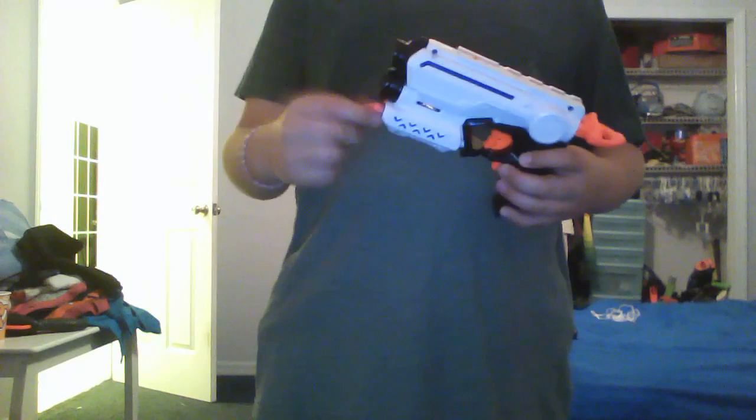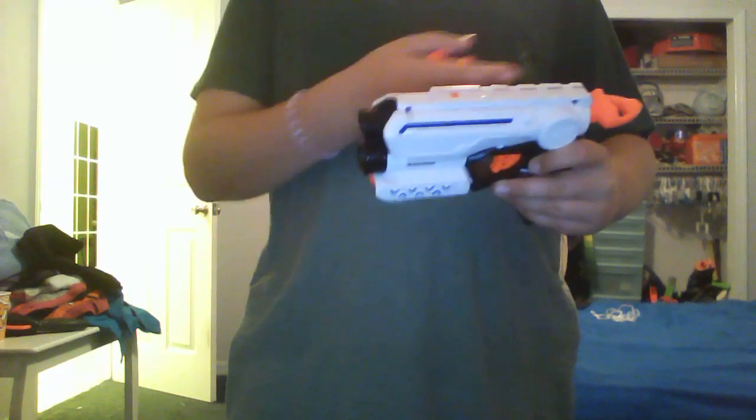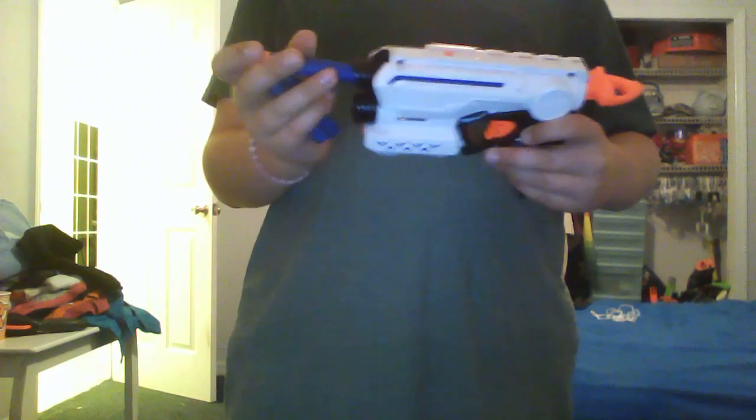FireStrike mods. I took out the AirRestrictor — I don't know if you can see it on camera, but you can see it all the way down to the plunger tube, which I epoxied on the plunger head to the plunger rod.